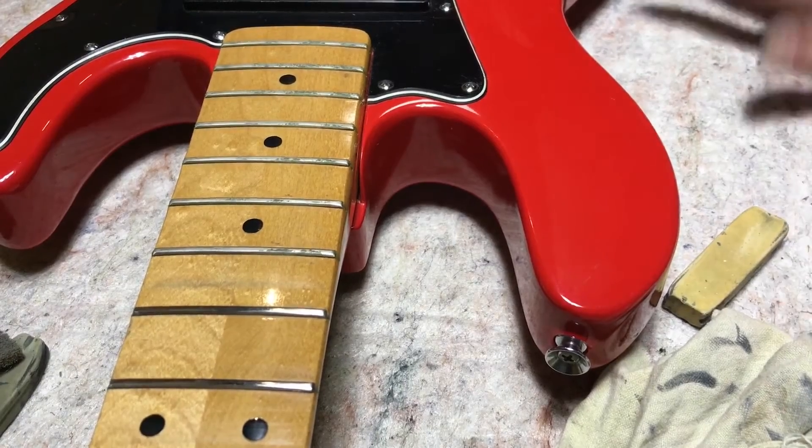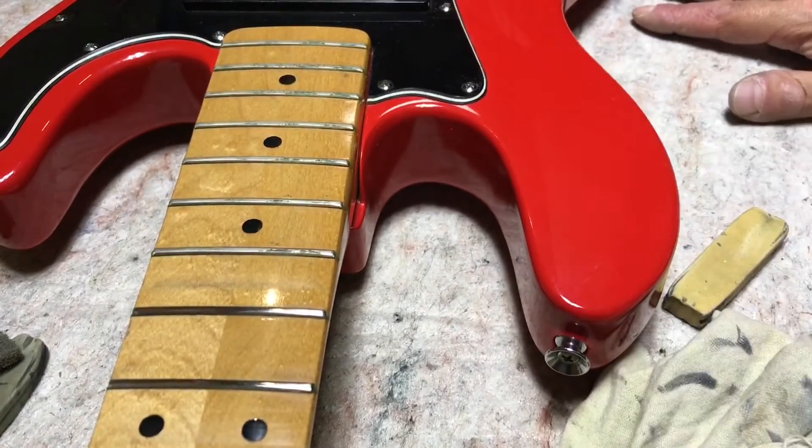Anyway, hope that gives you some ideas. If you've got other things that you use, put them in the comments down below — let me know other ways you can go at cleaning up frets. And if you got something out of this, please hit the like button. Thanks a lot guys.